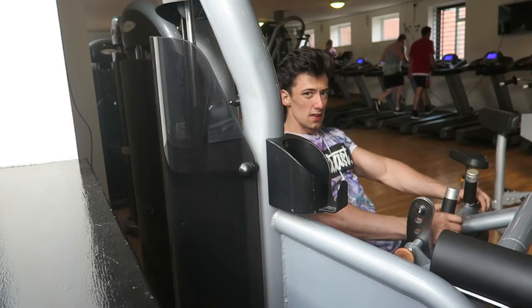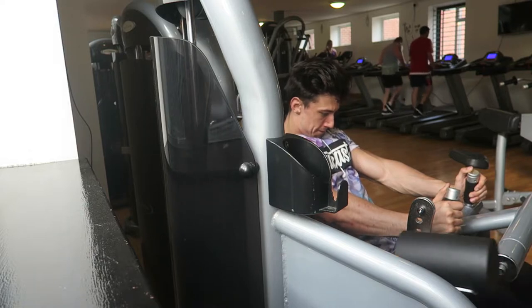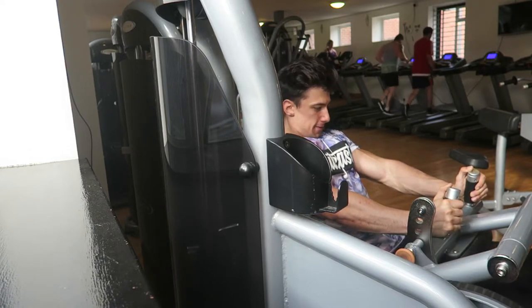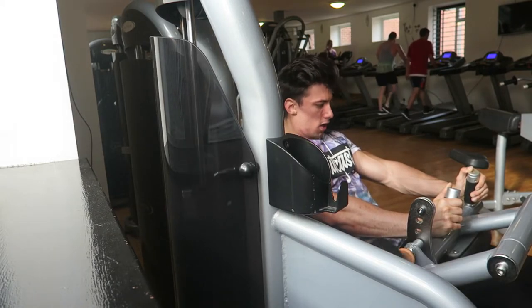Moving on to the last leg exercise. We skipped the seated calf press because my calves are absolutely shredded from sprinting and stuff. But we are doing hamstring curls — cranked it up to 66 kilograms for 2 sets and then 59 for 2 sets. Exercise was pretty decent.